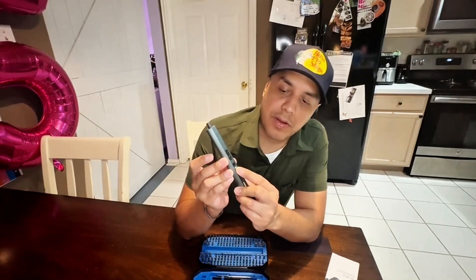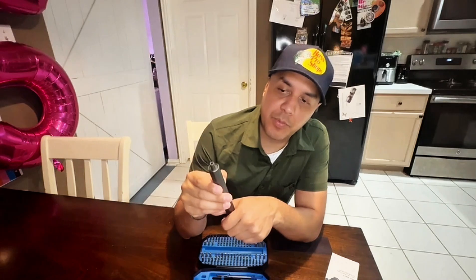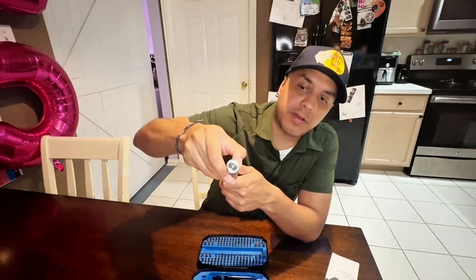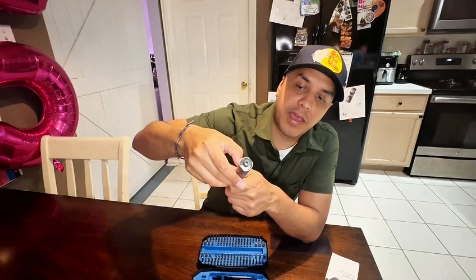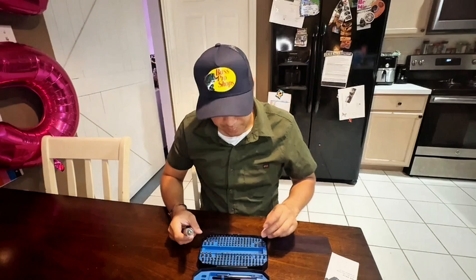The features on here include a small torque setting — it goes up to three torques. You push this and it'll twist to tighten or loosen. There's also a cool little flashlight feature for dark areas when you're trying to screw something in.